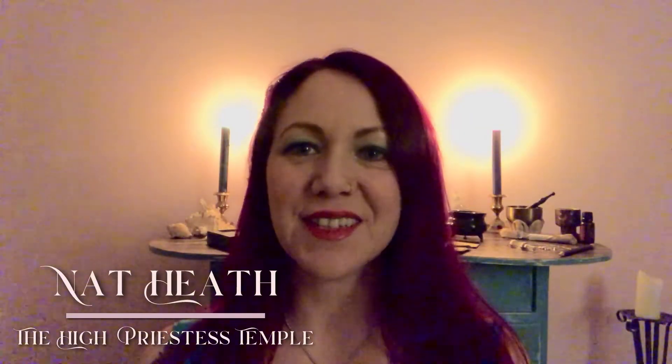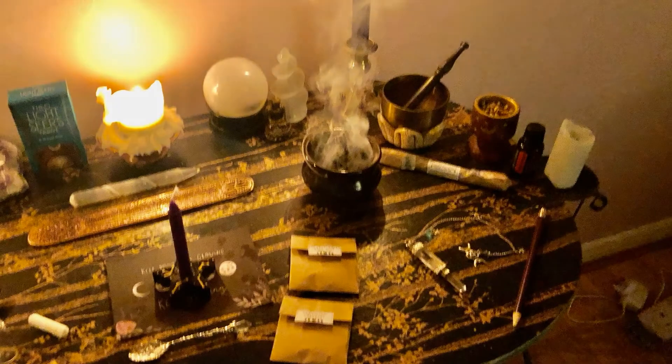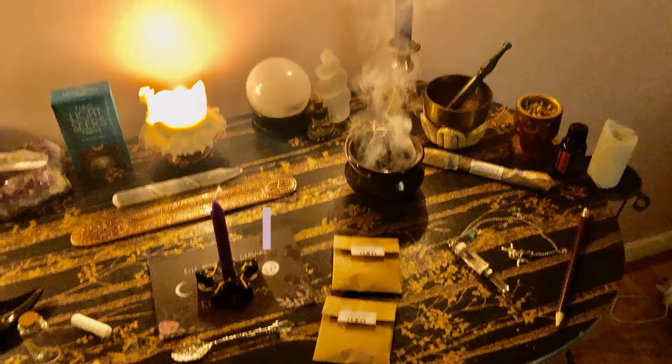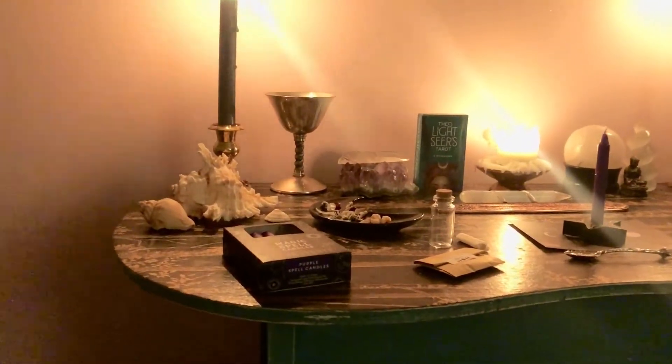Hey, I'm Nat from the High Priestess Temple and today I'm going to show you how to make a manifestation spell bottle. I'm going to show you the altar behind me and point out the most important items and the things that you're going to need, and some of the things that are nice to have but maybe not necessarily needed.